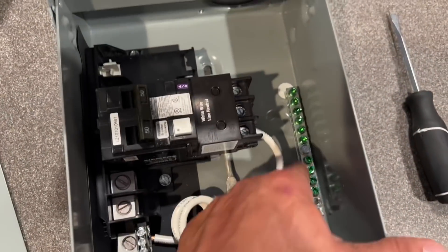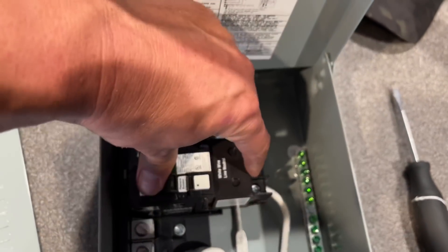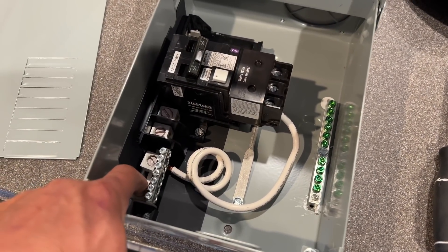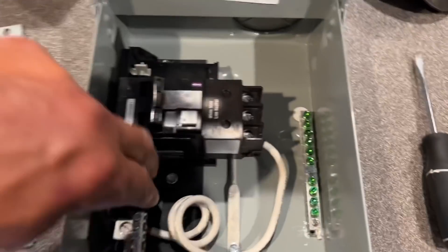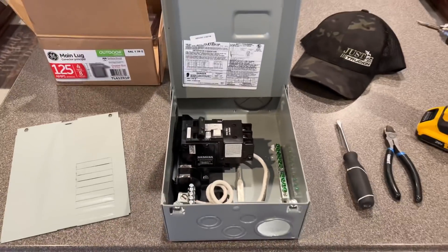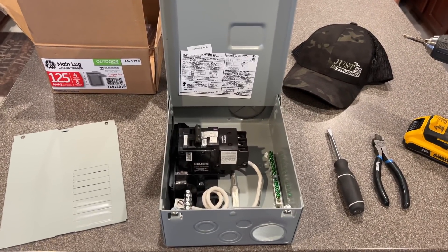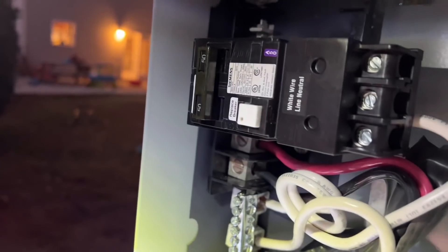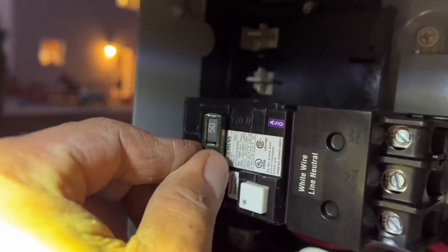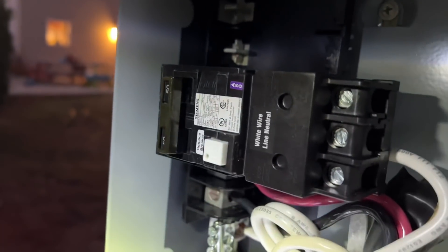We have our ground over here on the side. We have our $125 GFI. Hook the neutral, do the other one coming in neutral here, and then we'll do the neutrals coming out. And then the two hots going right here. Good times. Let's go mount this to the post and get it 36 inches off the ground — so three feet. We have 240 to the red and the black. GFI is working. We're ready to go, guys.